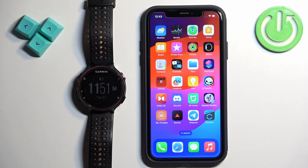Welcome. In front of me I have a Garmin Forerunner 235, and I'm going to show you how to enable phone notifications for this watch on the iPhone.